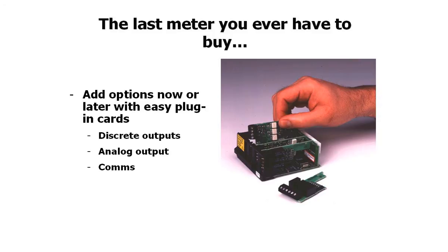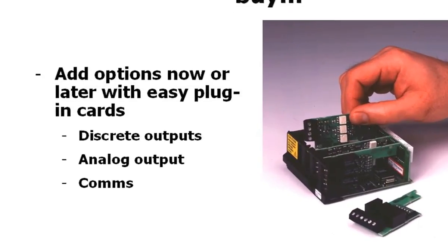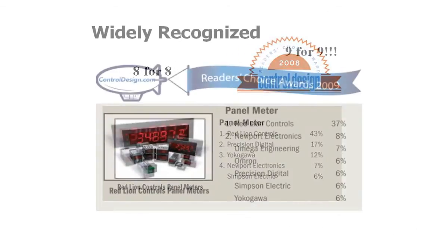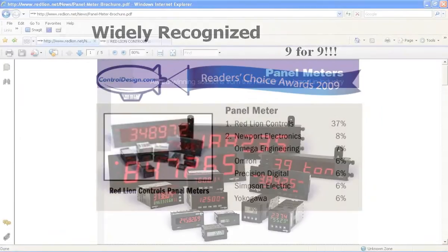The options card offering is very diverse and includes discrete outputs, regenerated analog outputs, and a wide variety of communications options. Innovative design and this award-winning feature set have played key roles in placing Red Lion at the top of the panel meter food chain for the past decade.